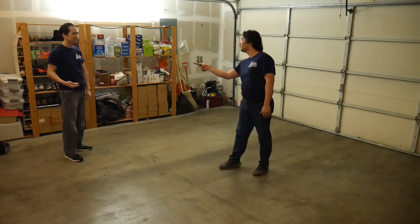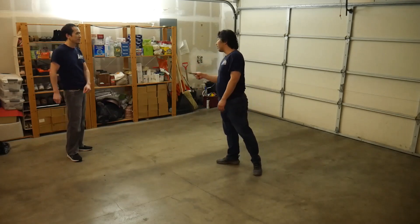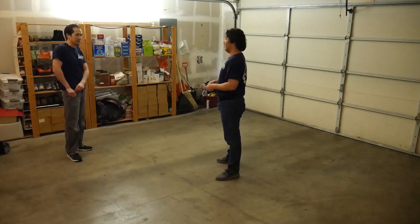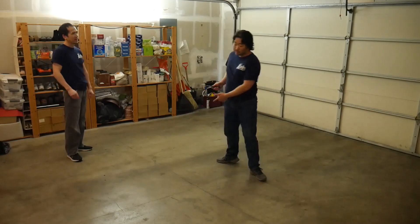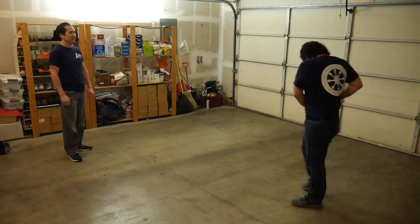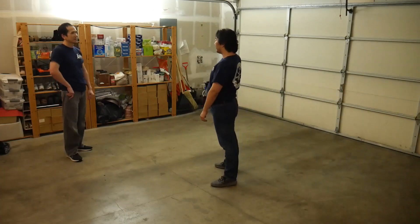One, two, three. Even this right here — I can just stab right here. So last time, and this time I'm going to make it a little bit easier. I'll be fair. Done. Alright.